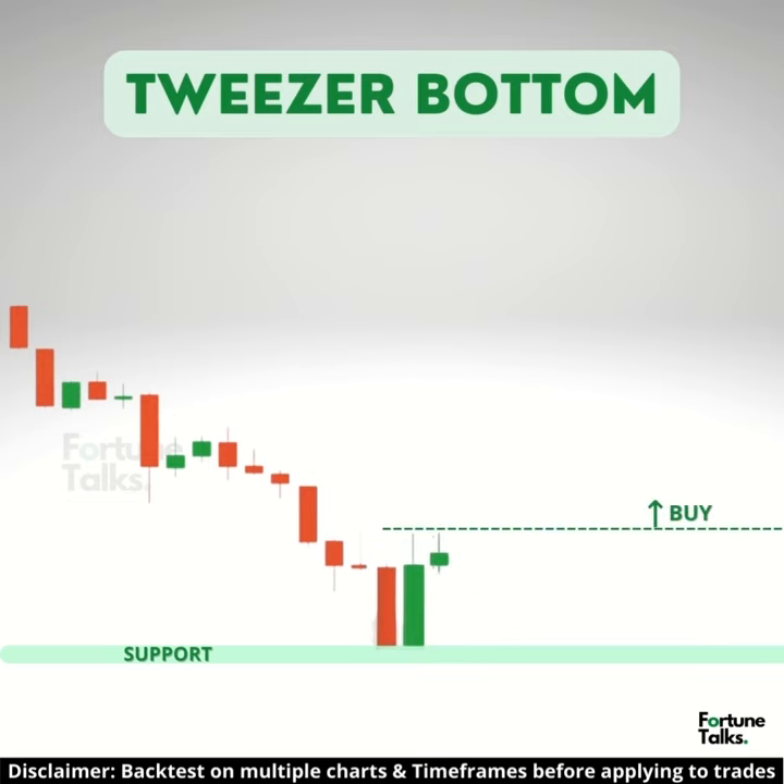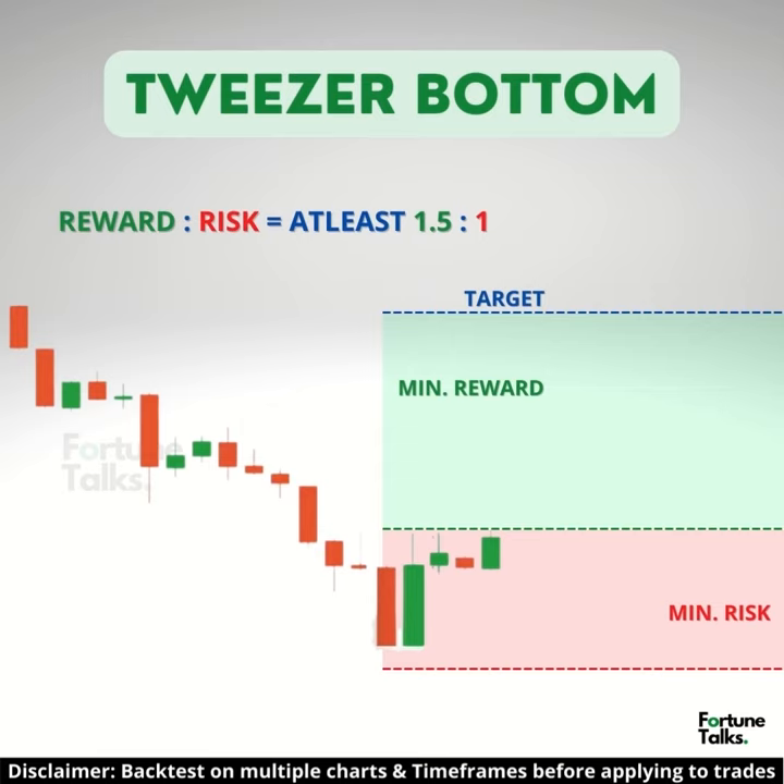Traders can look to buy above the high of the pattern and place the stop loss below the support level formed. The reward can be set to at least 1.5 times the minimum risk taken.